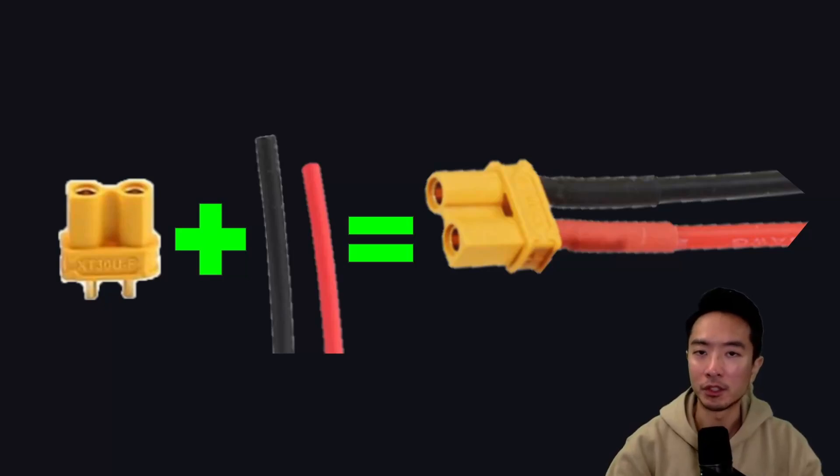If you're watching this video, you're probably trying to create your own XT30 cable. So in this video, I'm going to show you how to create your own by using an XT30 connector and some cables. Let's get to it.